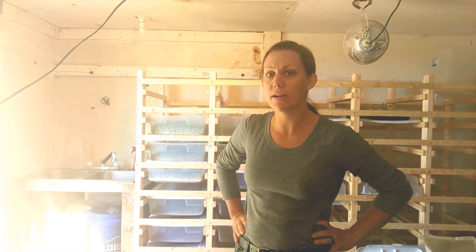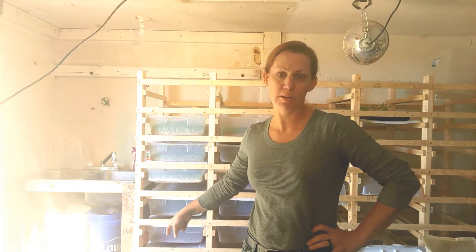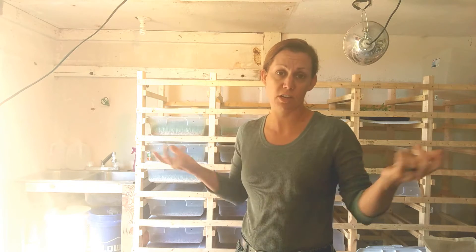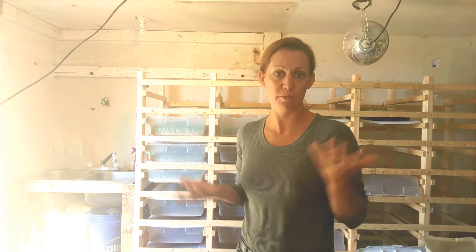Hi guys, I thought I would show you a quick video on the actual fodder process that I do every morning. I'm a little late today, but I thought I would go and do an actual run-through of what I do every morning with the fodder, so you can see what that involves and the time it takes. I'm just going to start working and then wrap up afterwards.